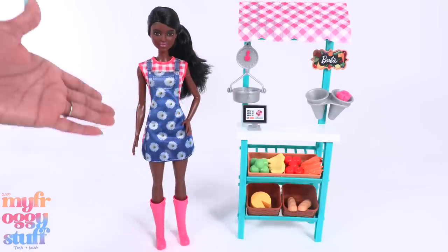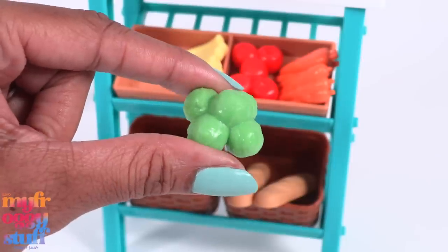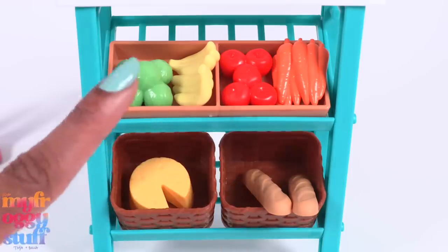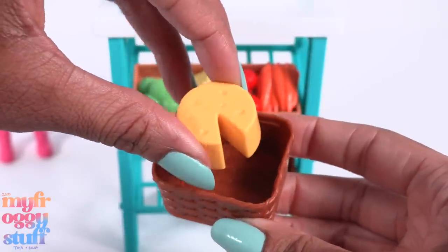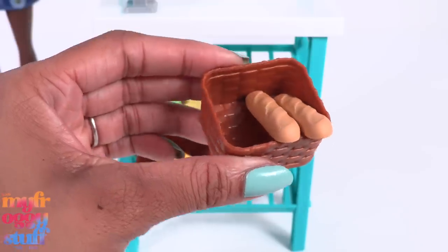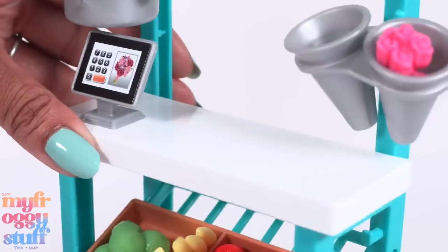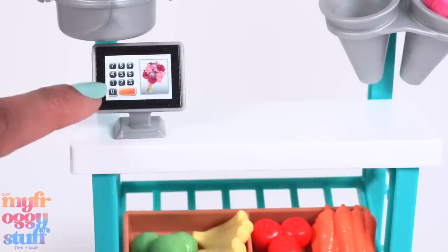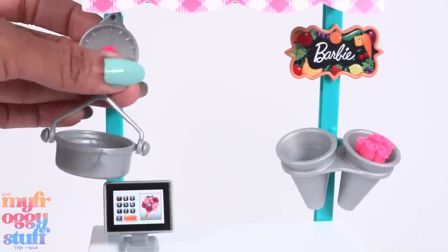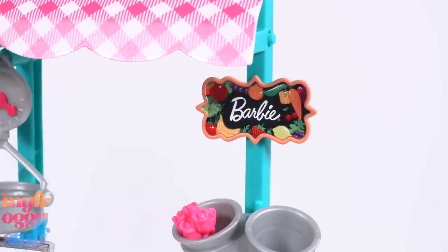This play set gives us a lot of food items, which I think is pretty cool. We have lettuce, bananas, apples, and carrots on the top rack. On the bottom we have a basket with cheese — it's hollow on the other side and a piece has already been cut out. There is a second basket with loaves of bread, also hollow on the other side. The counter is white and smooth. Here's the little register, a silver-colored scale that you can put things in, and the little arrow can move.